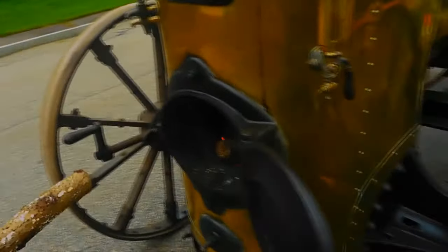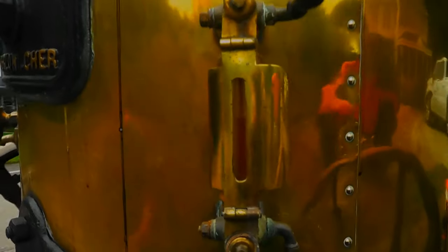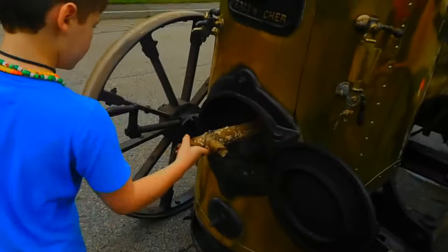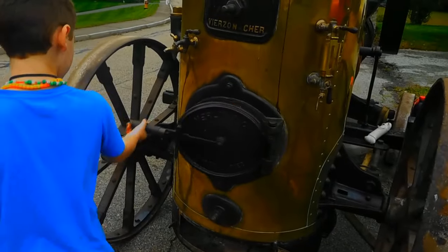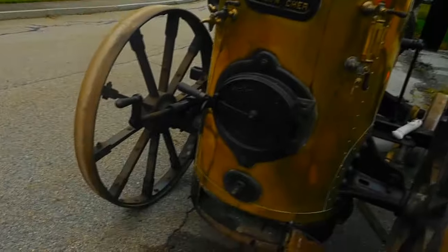Let's see what we got for water. Doing pretty good there. Thanks for being gentle with that handle — that handle is as old as the engine itself, 143 years.